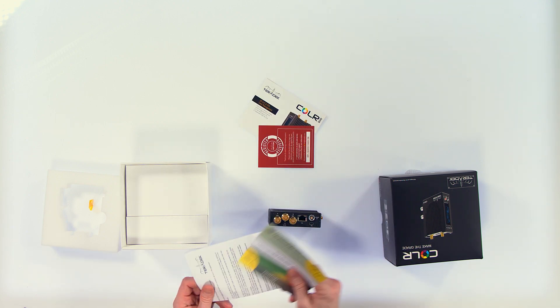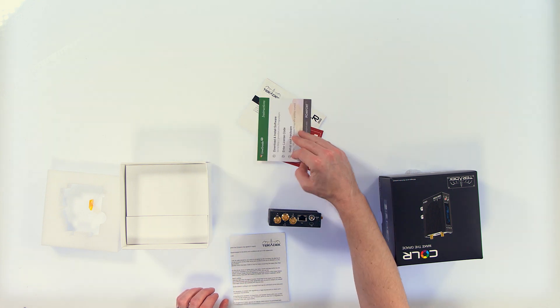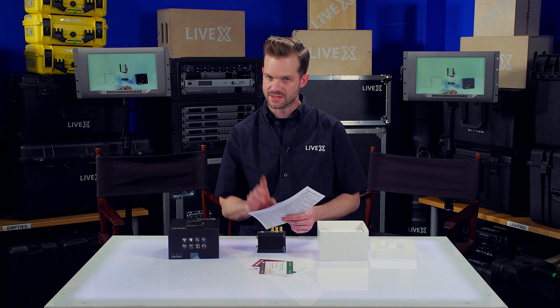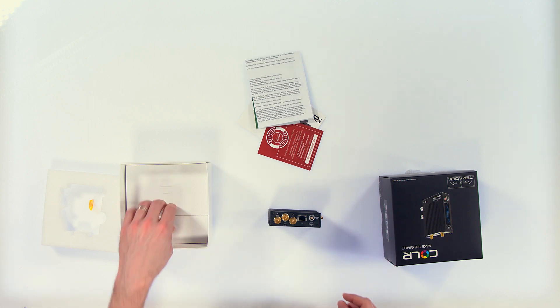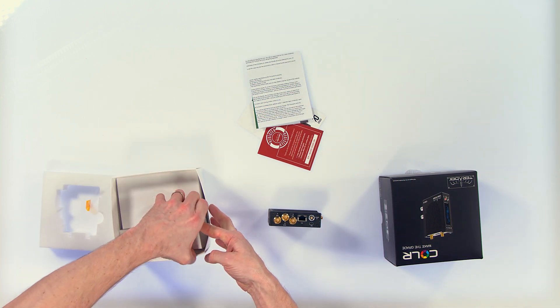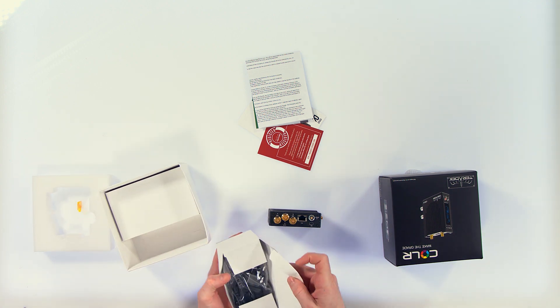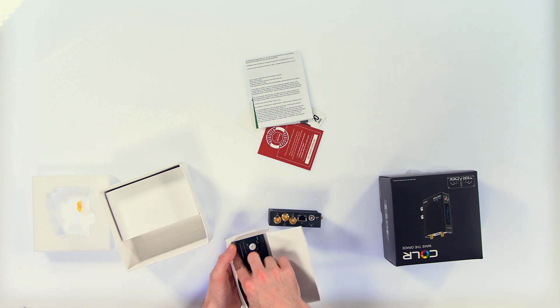3D LUT and CDL color management is what this is built on. In the box there's product registration, a Pomfort LiveGrade one-month free trial — that's really important. Take a look at Pomfort because it's a really great product for creating on-set dailies or live LUTs in the field.